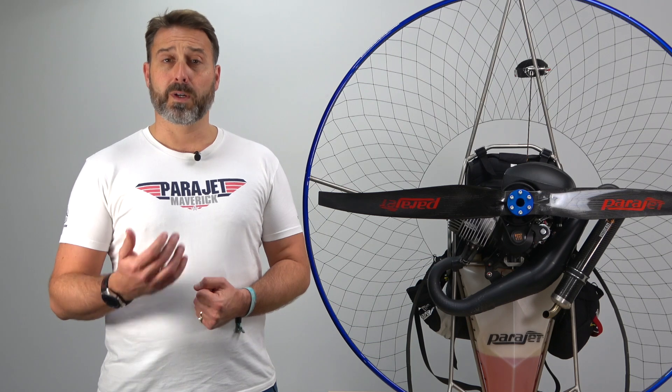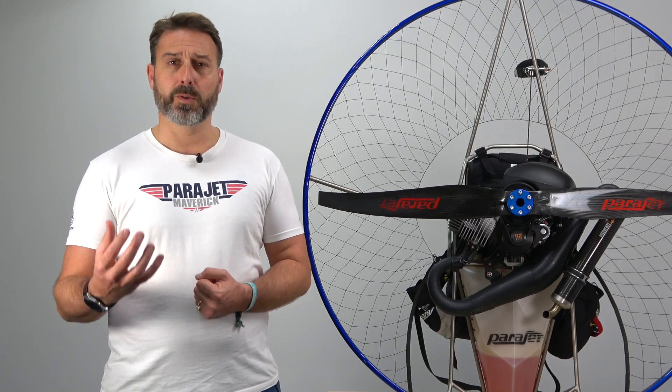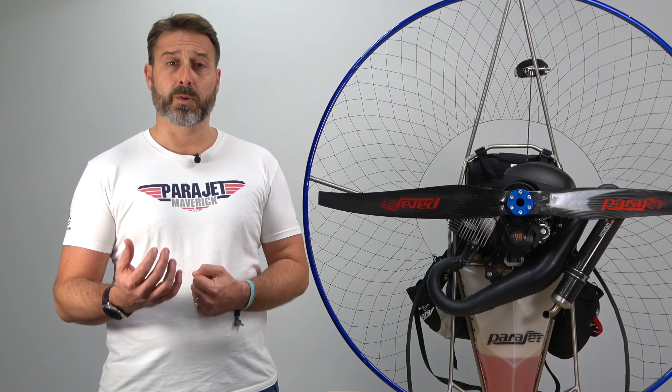The carburettor works by regulating the levels of fuel and air that are mixed into your engine. Whilst every engine and carburettor arrives pre-tuned and tested from Vidaratsi, depending on your location in the world, the atmospheric conditions and indeed your fuel burn, it may be necessary to make adjustments throughout your engine lifetime.